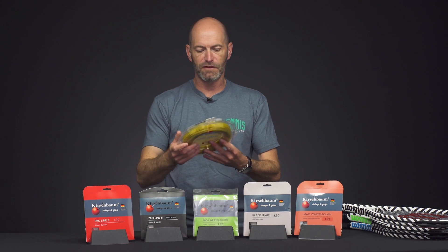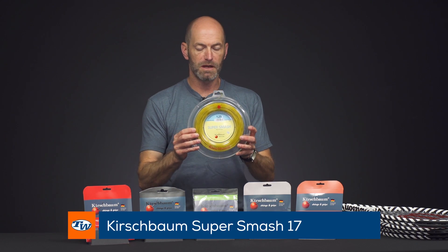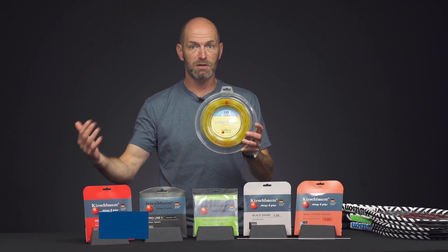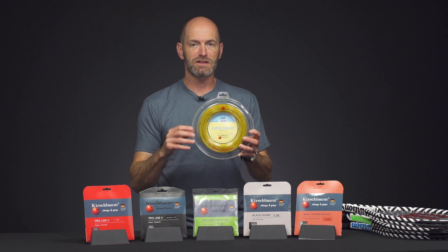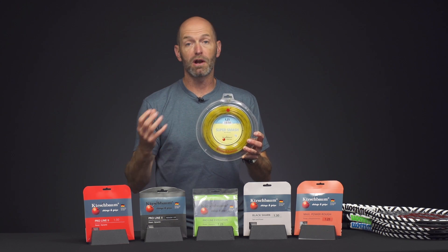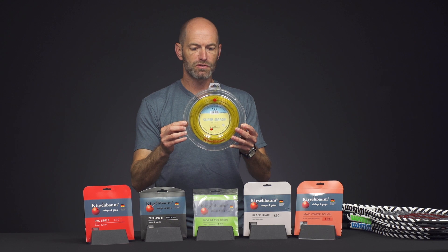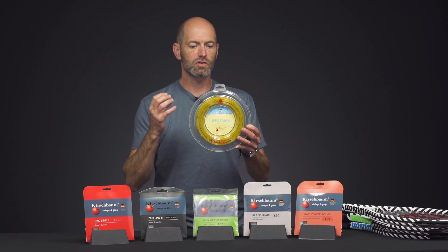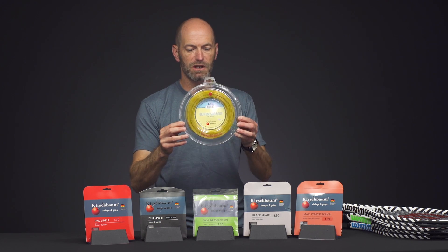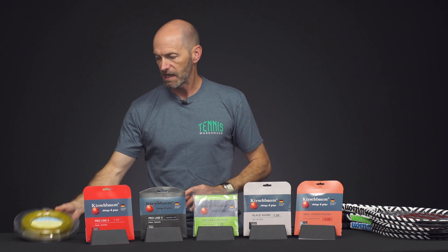Let's jump into strings first, and first up is a string that's really close to my heart: Super Smash from Kirschbaum. It's one of the first polys I used. I started playing Kirschbaum strings back in 2003 when I started here at Tennis Warehouse. I love the honey color — it really just gives you that traditional control that you get from an old-school poly. Super Smash is now available just in reels, and that's the 1.25 gauge right there.